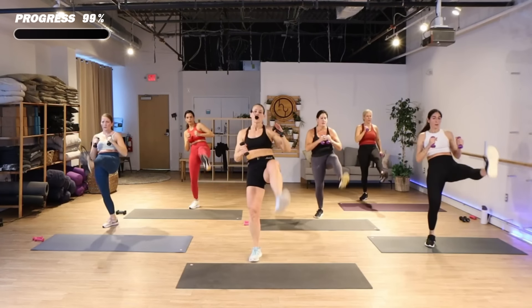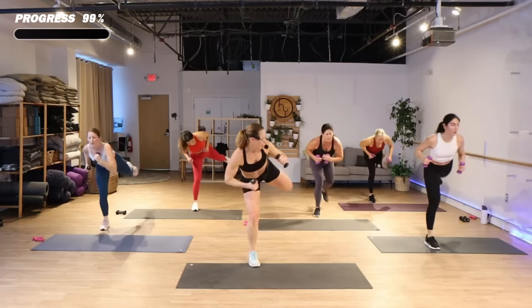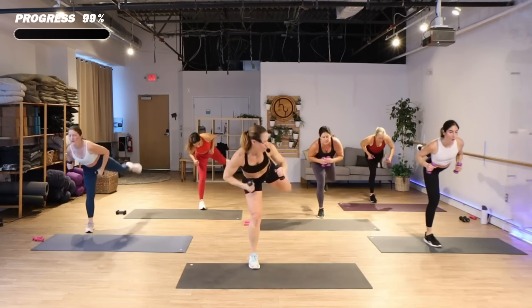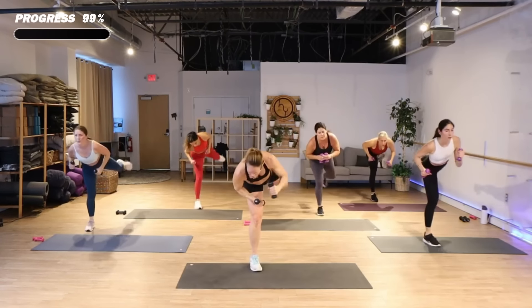March it out, switch that front back. That's it, you guys!